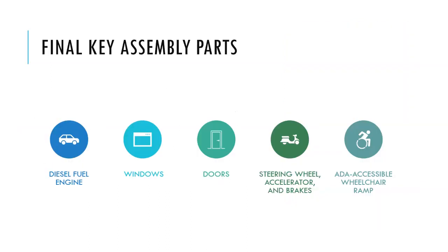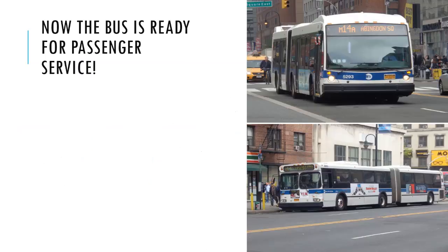The final key assembly parts are a diesel fuel engine, windows, doors, steering wheel, accelerator, brakes, and the ADA accessible wheelchair ramp. And now the bus is ready for passenger service.